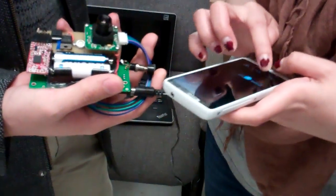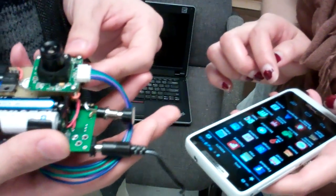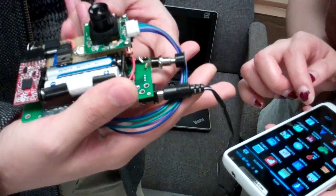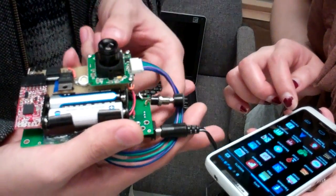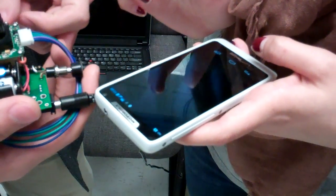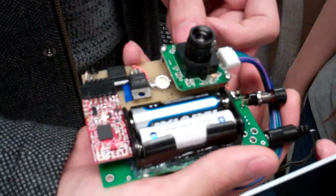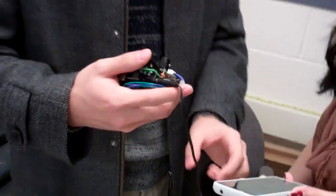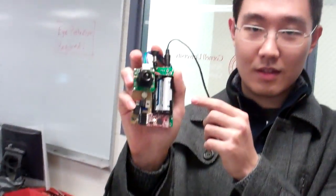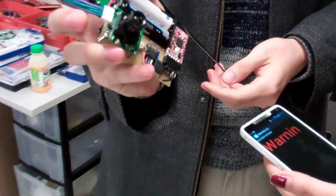From the beginning, we turn everything on and kill the app process. Once it's turned on, the Bluetooth is set as a server waiting for the phone to connect. The phone connects, the LED is on, and then we can take a picture. It should start transmitting the photo immediately.